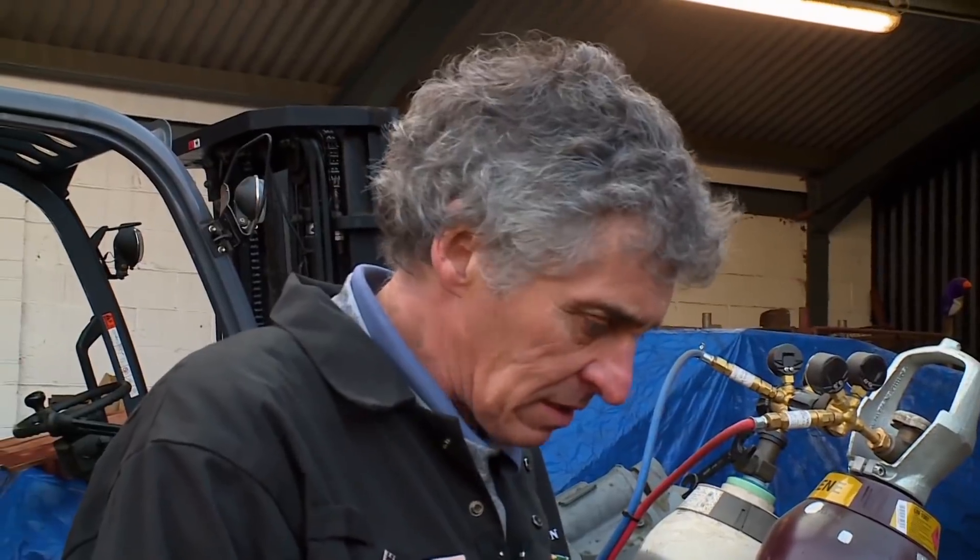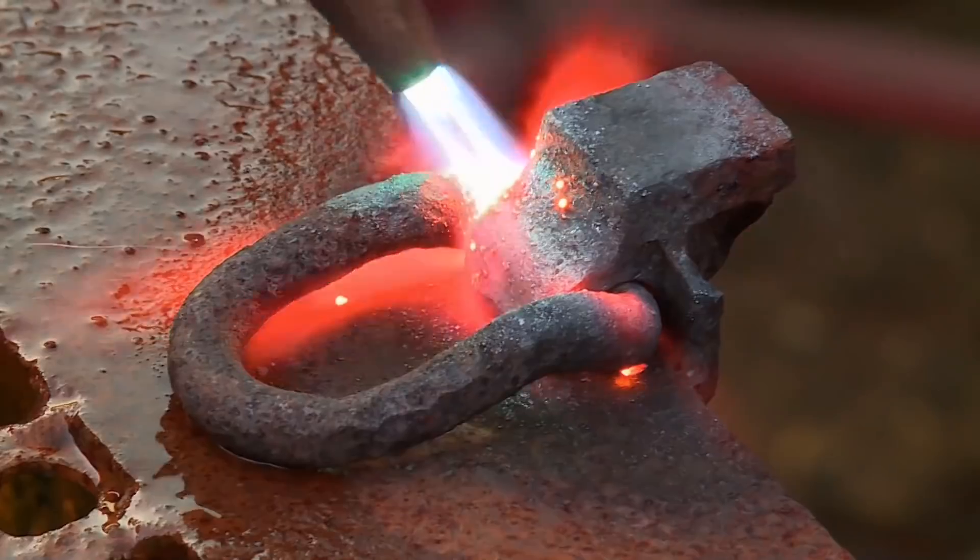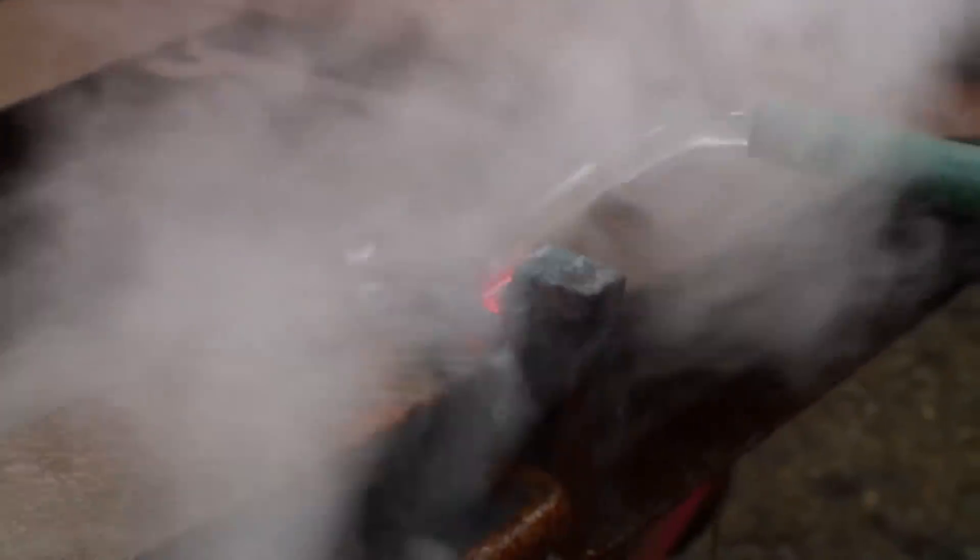What we're going to do is get these nice and hot, nice red hot. If you heat the rusty moving parts, the metal expands. Then you pour on cold water, which makes the metal contract, loosening the rust in the process.